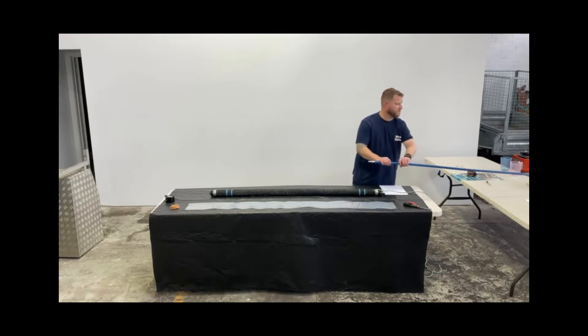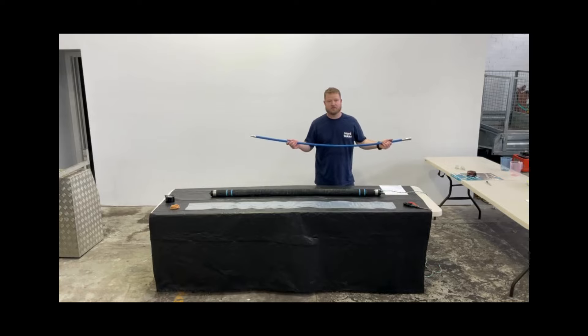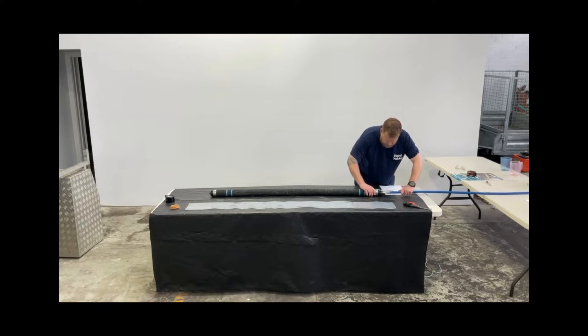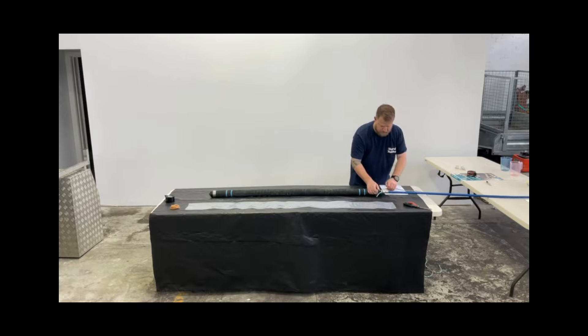Now we've got our air rods, and these are crimped in-house using the same original fittings from Japan. They've got a lock in them as well. When we click that in, we hear a click, and then we give it a twist to lock, which means that fitting can't come out.